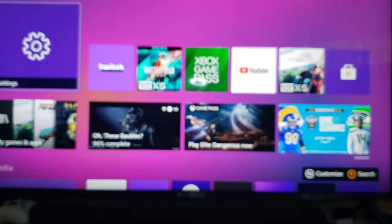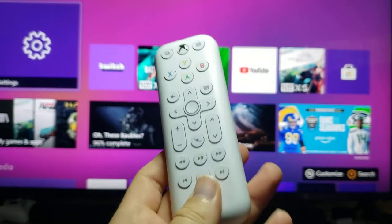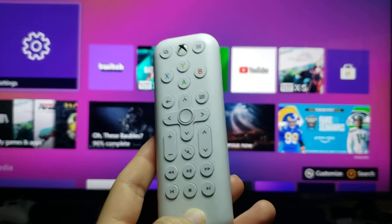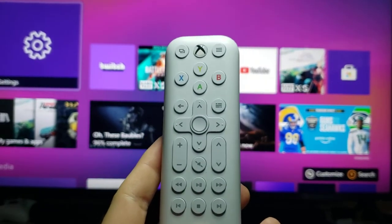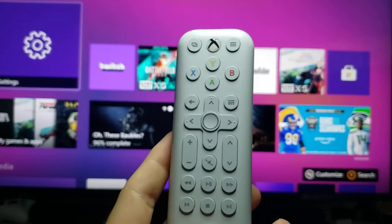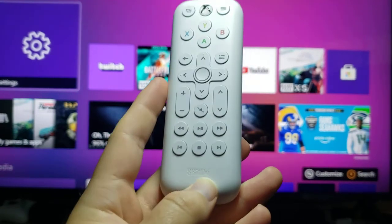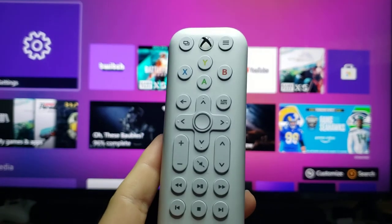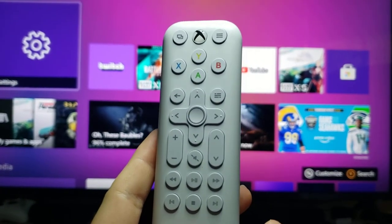I heard that 8-Bit Doe makes great products and that they were releasing a media remote, so I bought it — $20 on Amazon. I recommend this. The other top one is PDP, which is another good brand. There are tons of media remotes, but I do not recommend buying anything outside of PDP and 8-Bit Doe. Amazon is full of knockoff stuff, so you're going to pay a little more for a premium product.